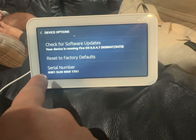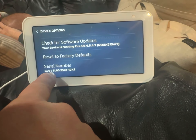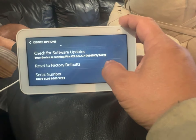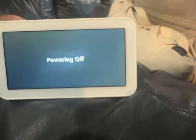The serial number used to be JG0913L059503 17X1. And it should be doing it — there it is, it did it by itself.